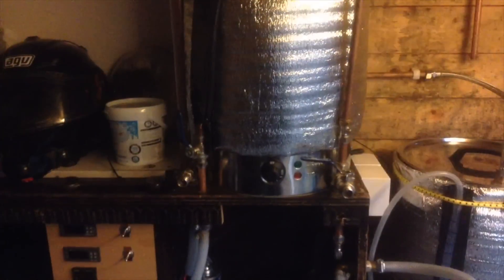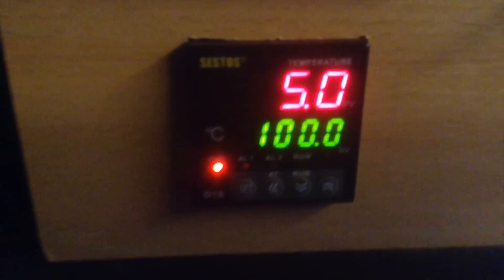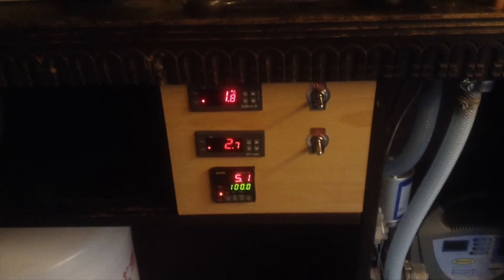It's absolutely pissing it down out here. Just had a cup of tea. Now look — the electric brewery! Let's switch on and see if it works. Flick that on — all that does is switch my lights on. Now I'm going to need a bit of help with this little baby here, this Sestos. I've been told I need one of those to control my boil. Let's put some water in the old wotsit — switch on there.